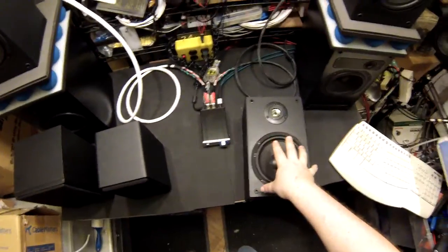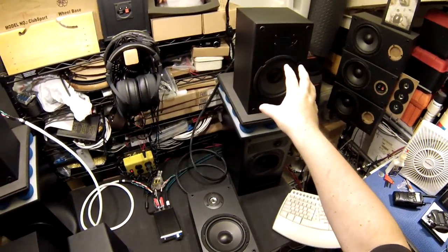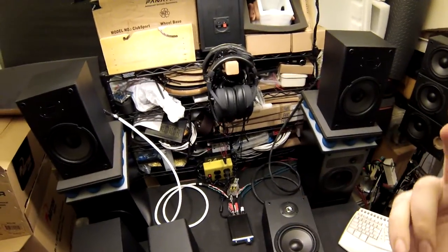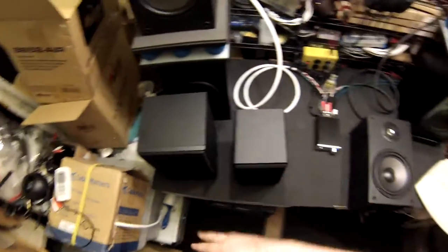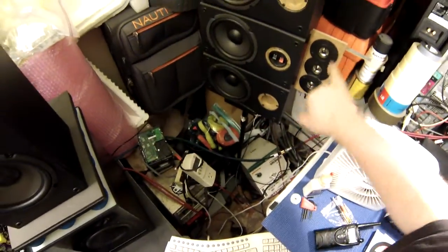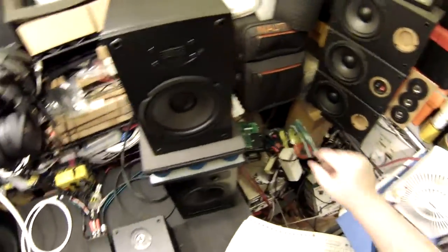Bottom line: no reason to buy the original — just buy the AIR. It's like the MB42 versus the MB42X: there's no reason to buy the MB42 anymore. The new one for $20 more gives you a crossover and magnetic grilles. I'm completely removing the original B652 from all my recommendation lists for home theater. Dayton should just stop selling them.